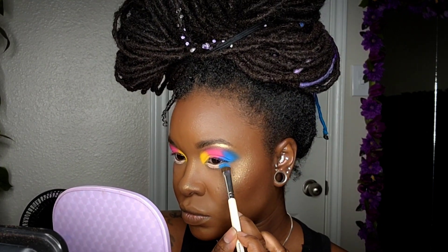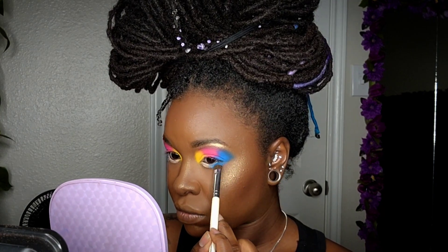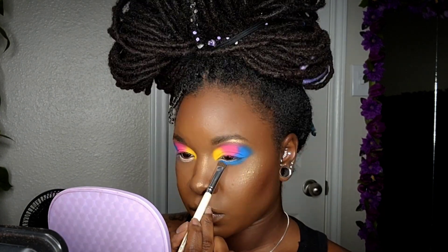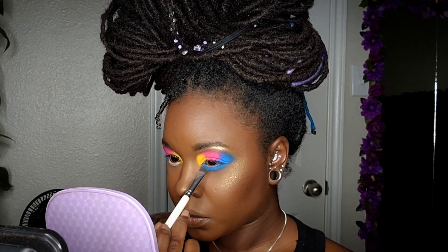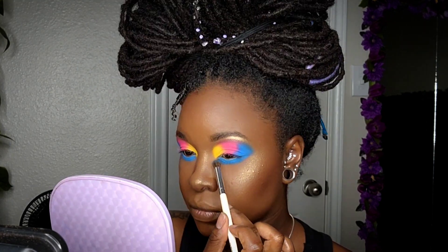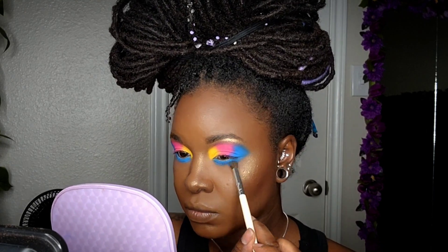For the bottom lid area, instead of doing all three colors I decided to stay with just the electric blue, so I'm going to pack that on. After it's really packed on, I'll lightly blend it out before moving on to my next step.